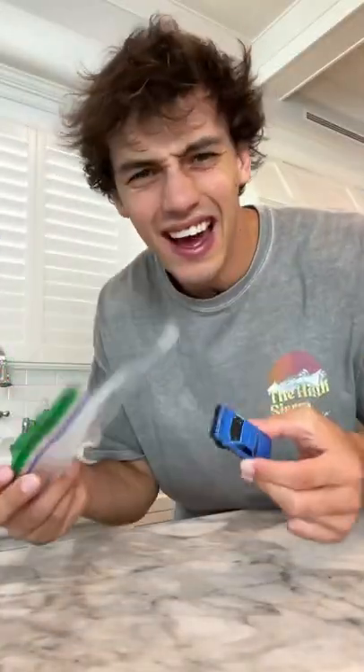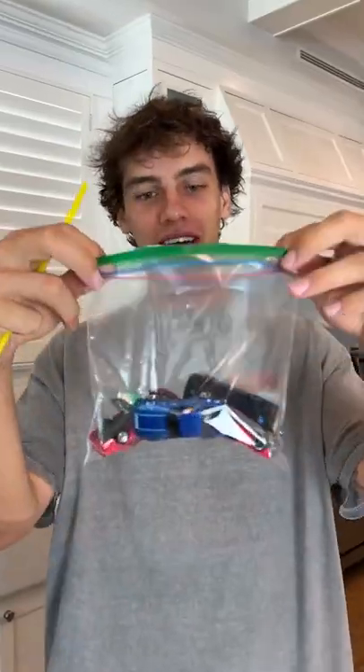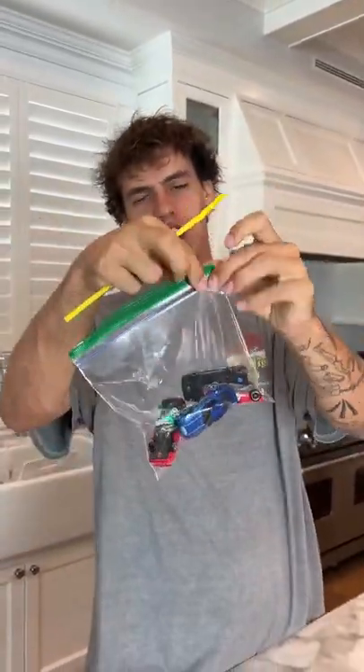Does that actually work? Let's find out. So we have our Ziploc bag here and we don't want our cars going bad, so we need to vacuum seal it.